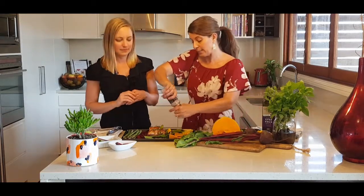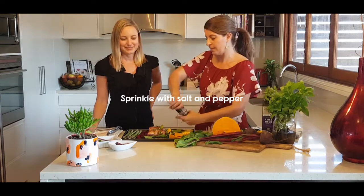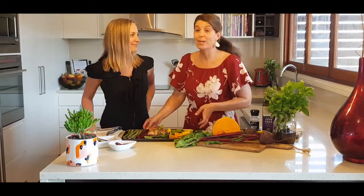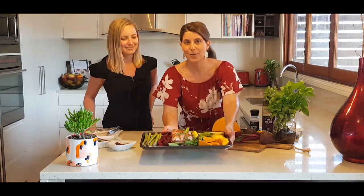Then we're just going to season with some salt and pepper. And that's it - that is how quick and easy it is. That probably took us about five minutes. This is absolutely delicious and ready to pop in the oven. We'll be back once it's cooked.